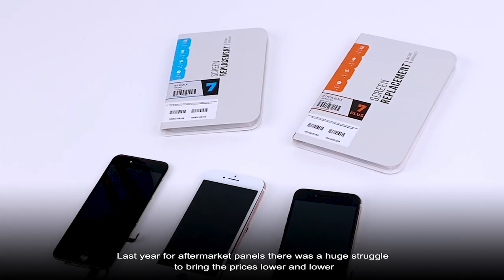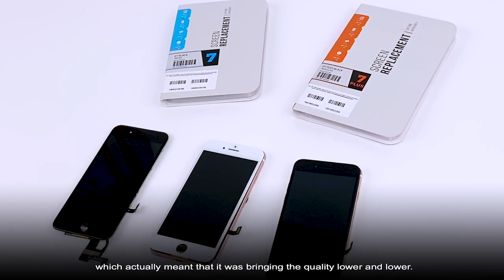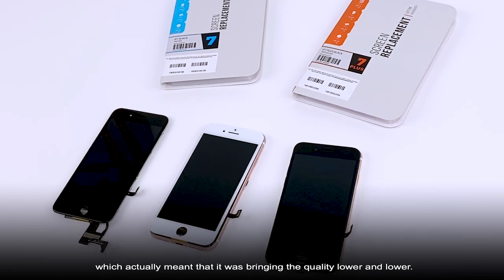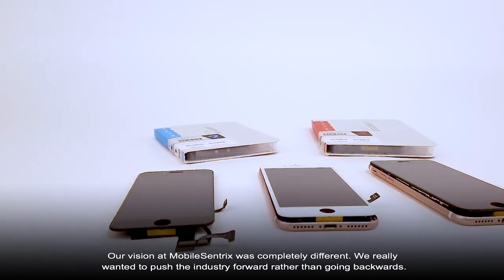Last year, for aftermarket panels, there was a huge struggle to bring the prices lower and lower, which actually meant that it was bringing the quality lower and lower. Our vision in Mobile Centrix was completely different — we really wanted to push the industry forward rather than going backwards.